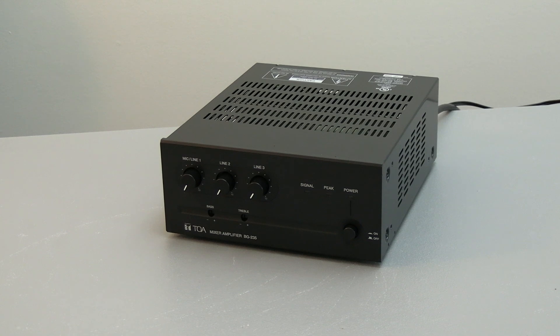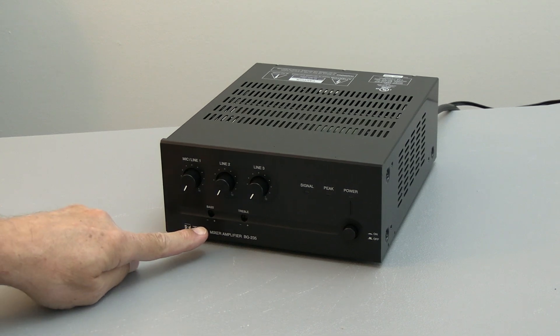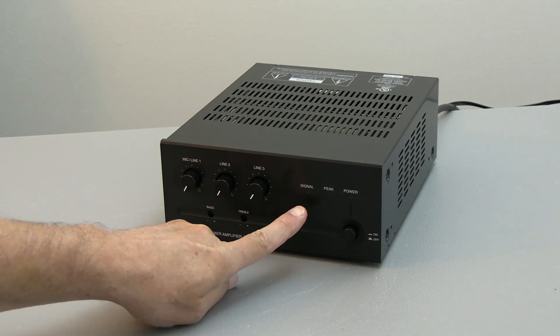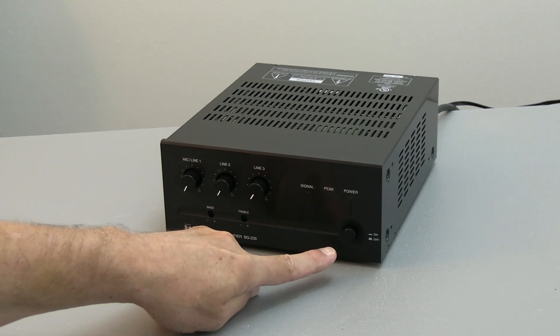On the front of the unit, you have three input controls. Below that, you have a bass control and a treble control. This tells you if there's signal. This tells you if you're peeking out or distorting. And, of course, the on-off button.